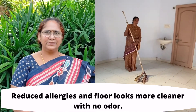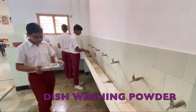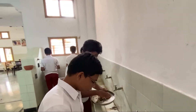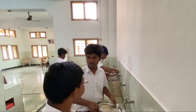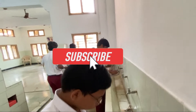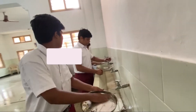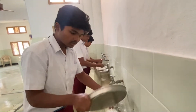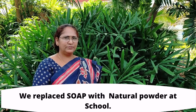Where is the soap? There is no soap — we are using that natural powder. From the past one year, we have been using that powder, which is a mixture of soap nut powder, husk, and soy. Let me try. It is good and clean. We are using the natural powder to clean the plate instead of soap.